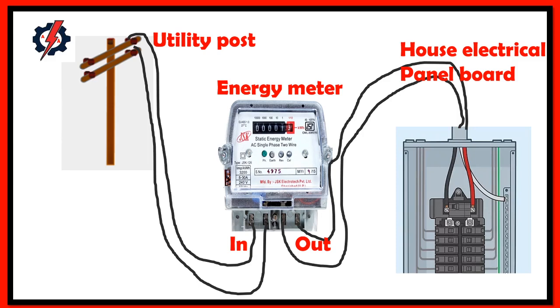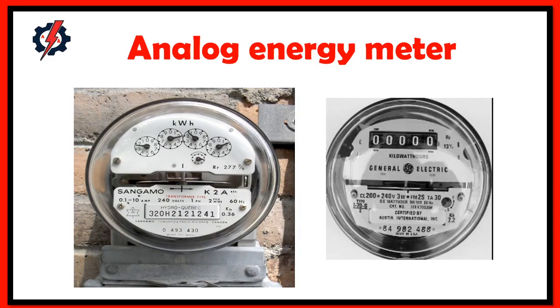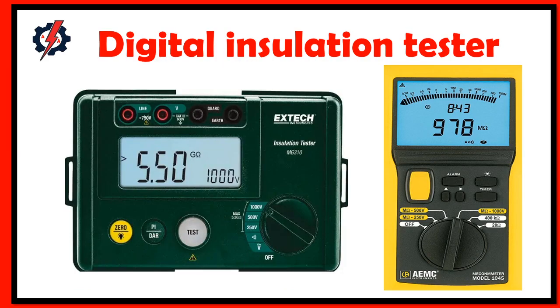An energy meter, or electrical meter, is a device that shows the amount of electric energy consumed by residential, business, or electrically powered devices. The most common unit used is kilowatt-hour, and they are usually read once per billing period. Note that one kilowatt-hour is equal to 1000 watt-hours. We also have two types of energy meter: digital meter and analog energy meter.